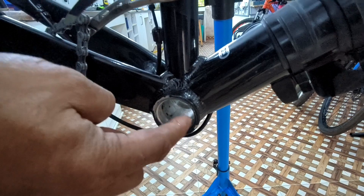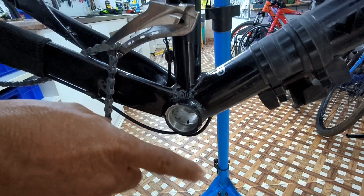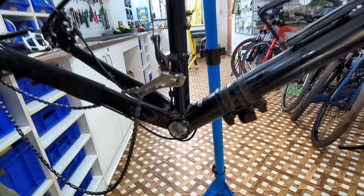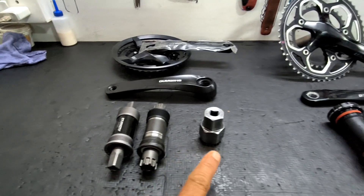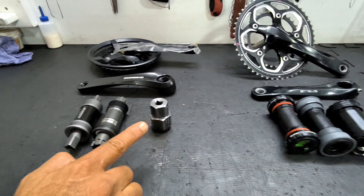A bearing set fits into this and a crank set fits onto the bearing. So there are two types of bearings — some bearings don't have thread while others have thread. This is the variety of bottom bracket bearings and I'll explain all of these in detail.